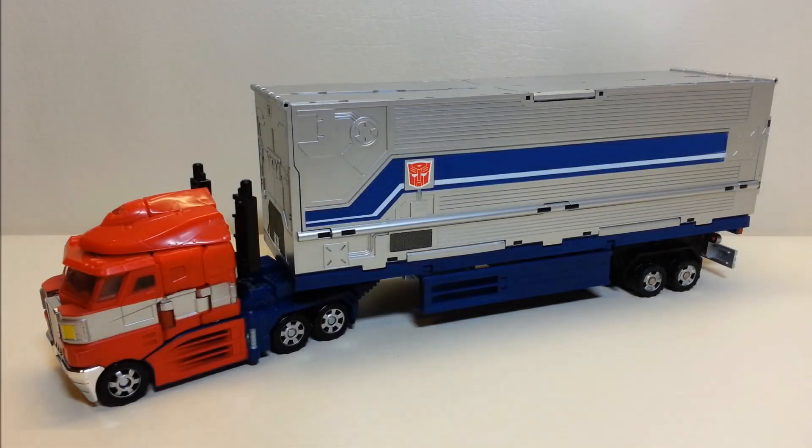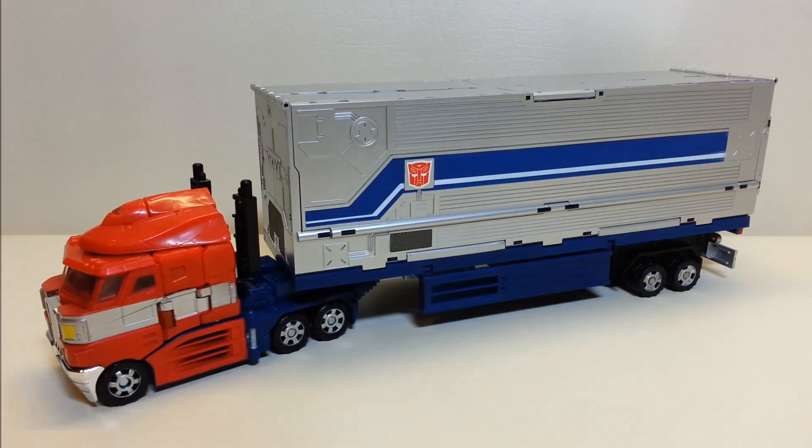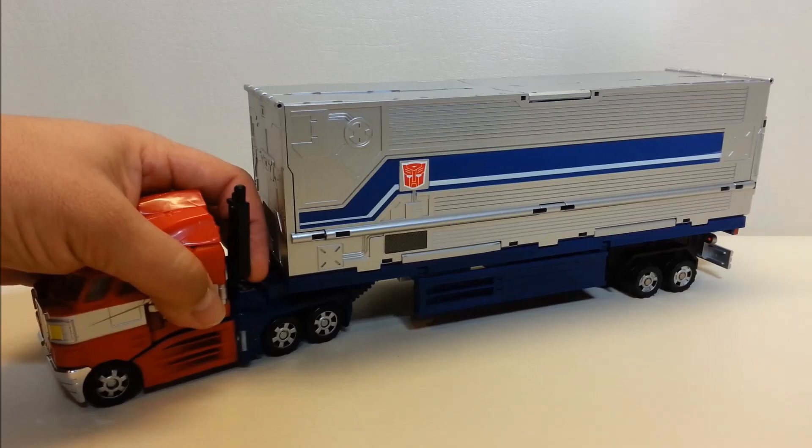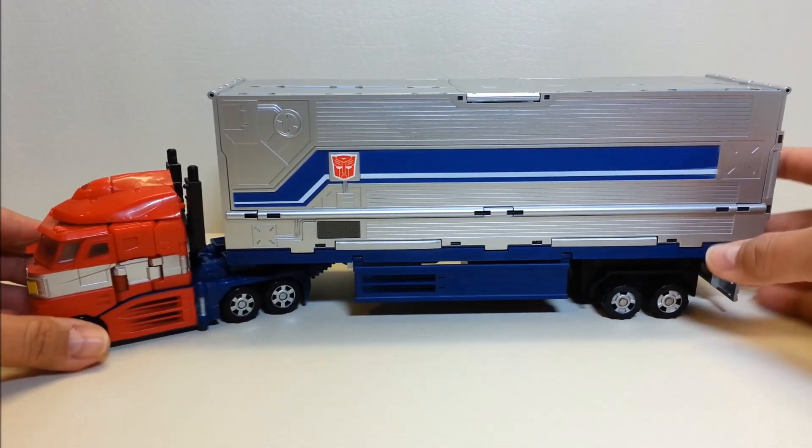Hello and welcome to That's Just Prime. Today we're going to be taking a look at the Fans Project G3 trailer for Classics Optimus Prime. I love this toy — I finally went and did it. I recently picked up the Evolution 2-pack that contains the repaint of Evasion Mode Prime and a more G1-looking paint job for Classics Optimus Prime.